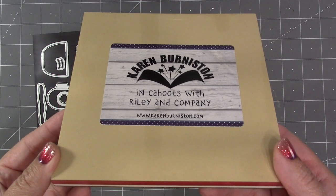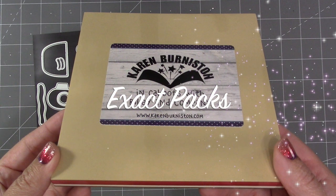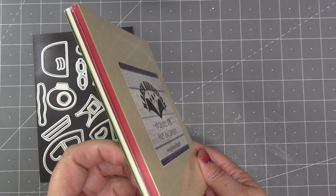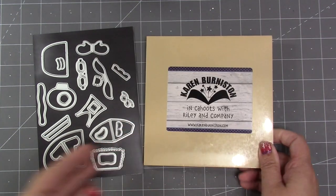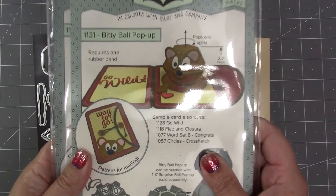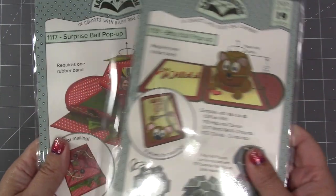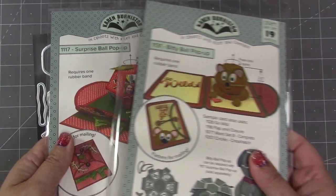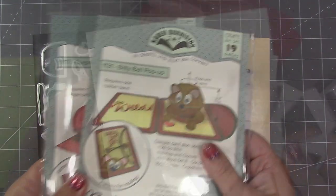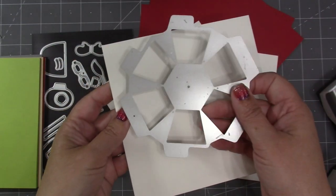One of my favorite cardstocks to use with our ball dies is a hundred pound smooth, and I love the cardstock from The Paper Cut. We now have these exact packs on our website — they're a six by six cardstock pack, 30 sheets in each pack. We've chosen the colors to match our character add-ons and our animal add-ons, so those six by six sheets are perfect for cutting the Bitty Ball Pop-Up or the Surprise Ball Pop-Up.